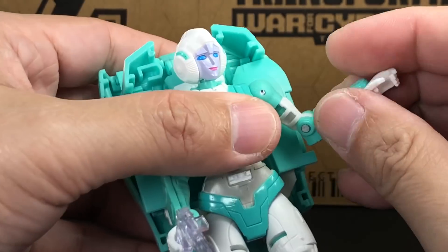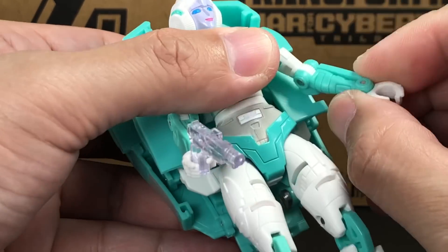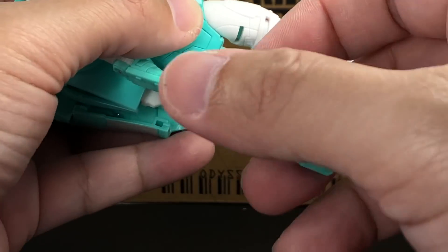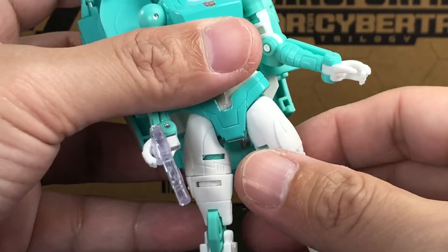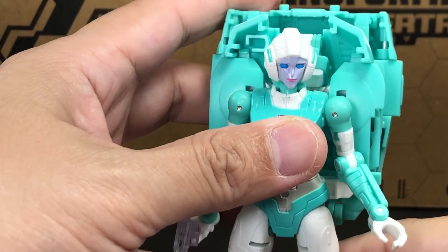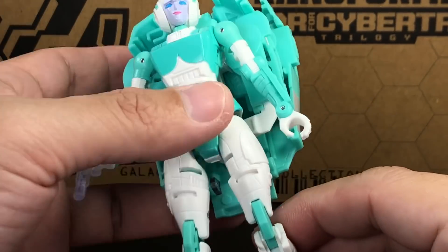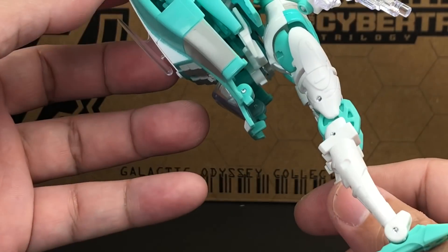Articulation for the figure is still the same — no significant mold degradation. The waist swivel is a little loose, but the joints seem okay. As we progress along the War for Cybertron trilogy and as Hasbro keeps repainting this mold, the joints will probably start loosening up a bit, but for this figure it looks okay.